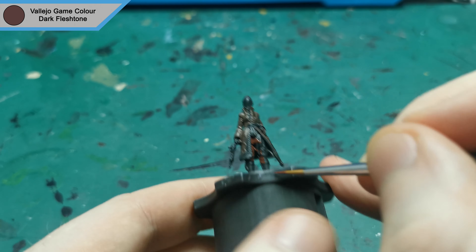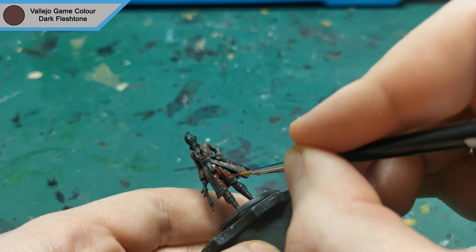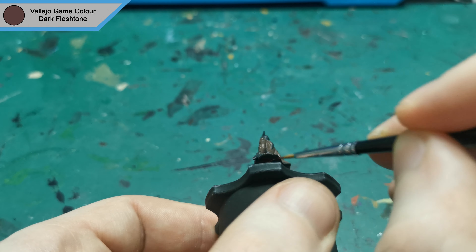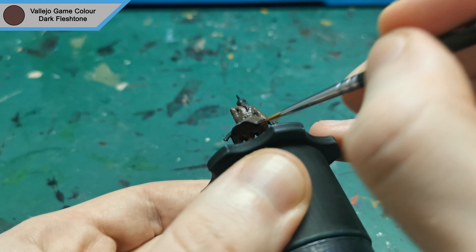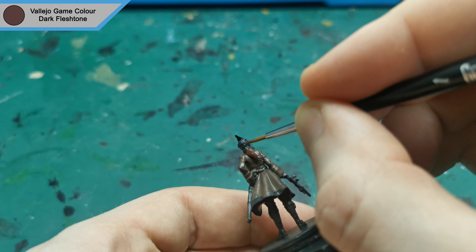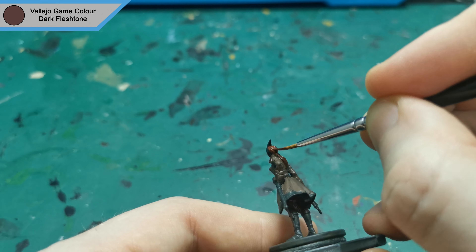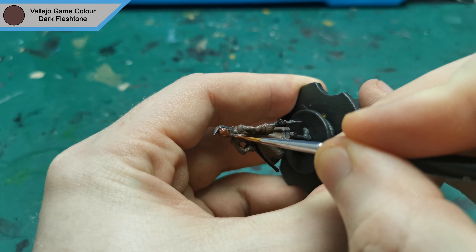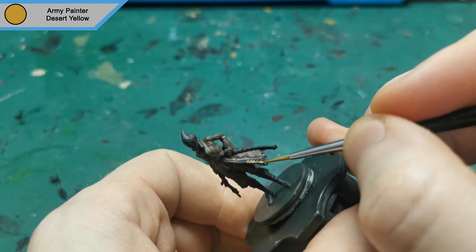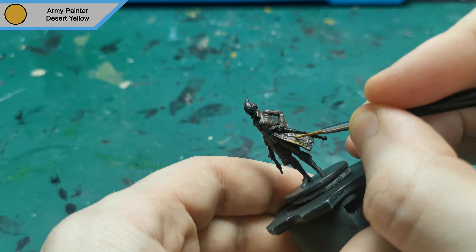Next up is Dark Fleshtone for her hair and her bottoms. I then start on the trim for her coat using Desert Yellow. I do leave the bottom trim of her coat as it looks lighter in the artwork, so I'm going to go for that sort of style.